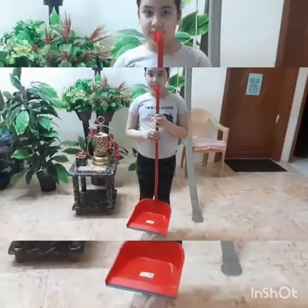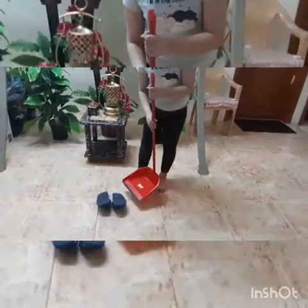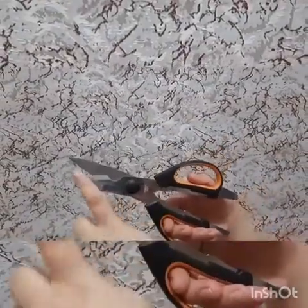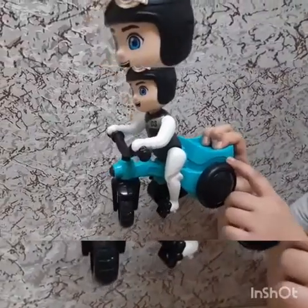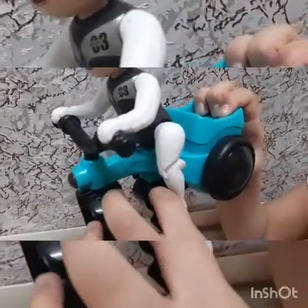The sponge is a compound machine — this is the lever, this is the inclined plane, and this is the wedge. Now I will scoop the sponge. A scissor is also a compound machine: this is the wedge, this is the fulcrum, and this is the lever. This toy is a compound machine: this is the lever and this is the wheel and axle.